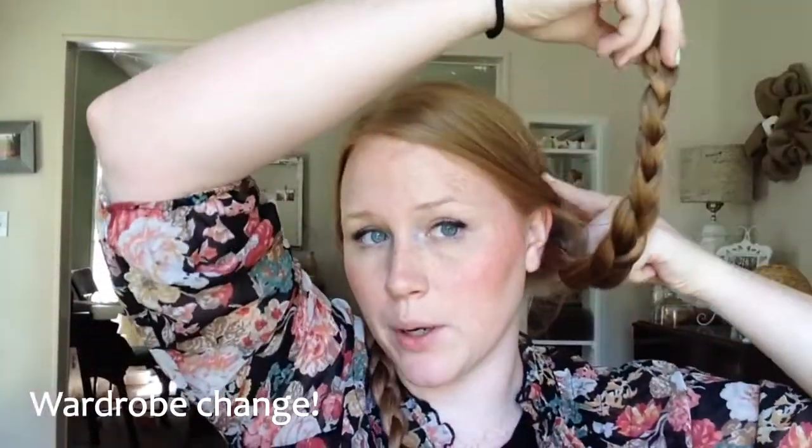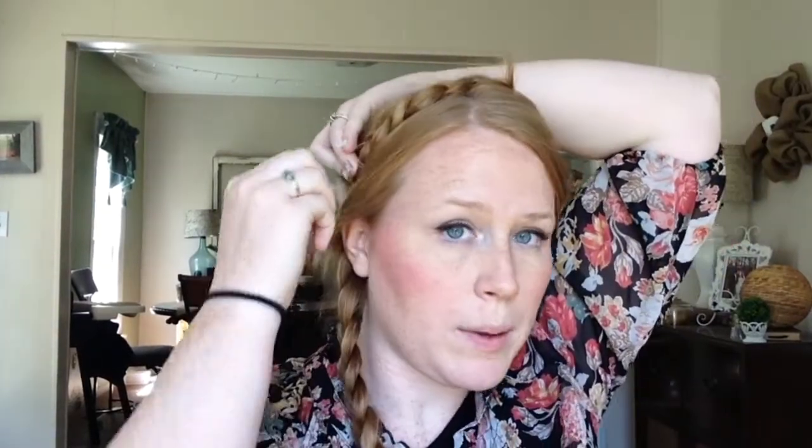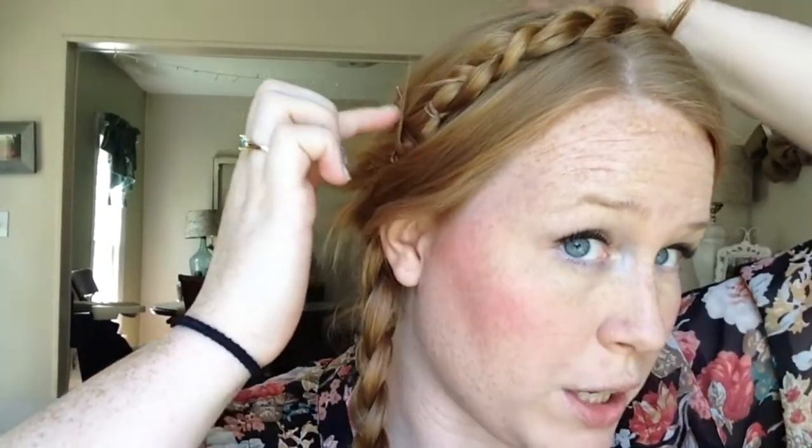Now take your other side and do the exact same thing. Now you have your two braids. Take this braid, put your finger right here and just pull this braid as tight as it will go to the other side. Grab a bobby pin and put it in there. Then take another bobby pin and cross that bobby pin over — that will make sure you maintain a tight hold right there.